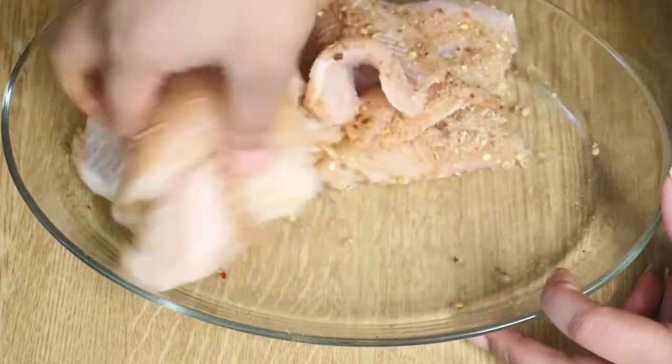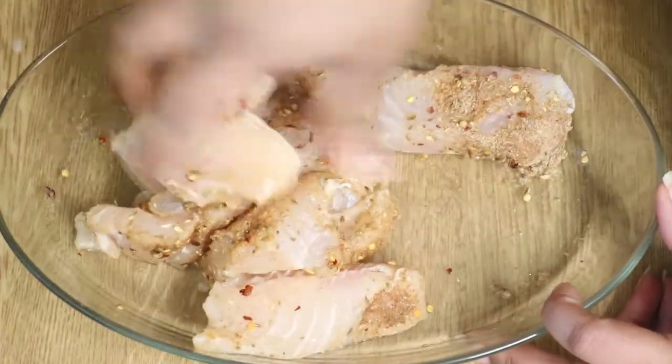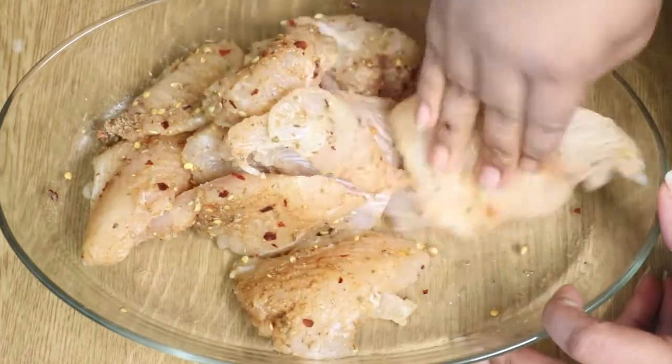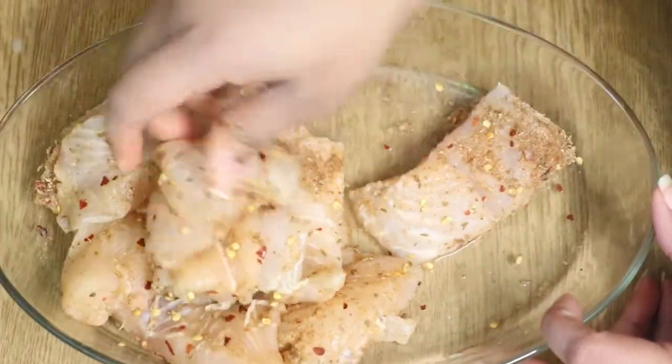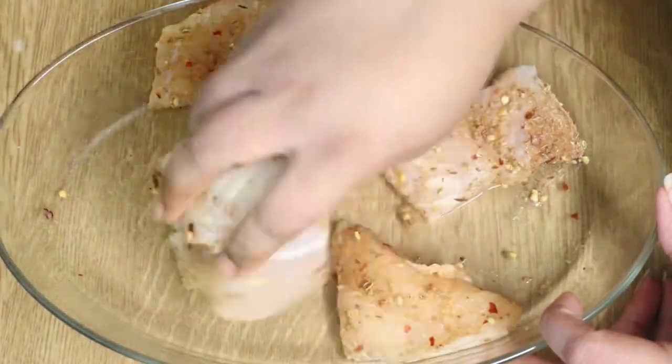Just sprinkle the mixture all over the fish, cover it, and then mix it well. Leave it to rest for half an hour so the spices can actually penetrate inside the fish and give you a really good taste.